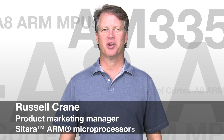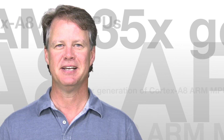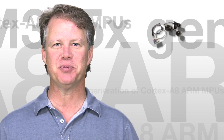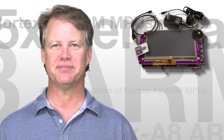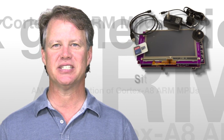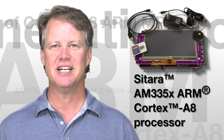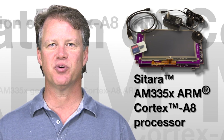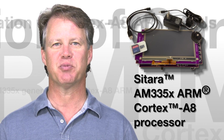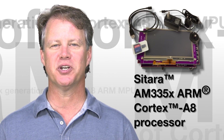Hi, I'm Russell Crane, Product Marketing Manager for Sitara ARM processors here at Texas Instruments. TI recently introduced the feature-packed, cost-optimized Sitara AM335X Starter Kit. Based on the highly integrated Sitara AM335X ARM Cortex-A8 processor, this starter kit is a ready-for-production platform that allows users to quickly evaluate numerous features of the processor and other TI components at the very low price of $199.